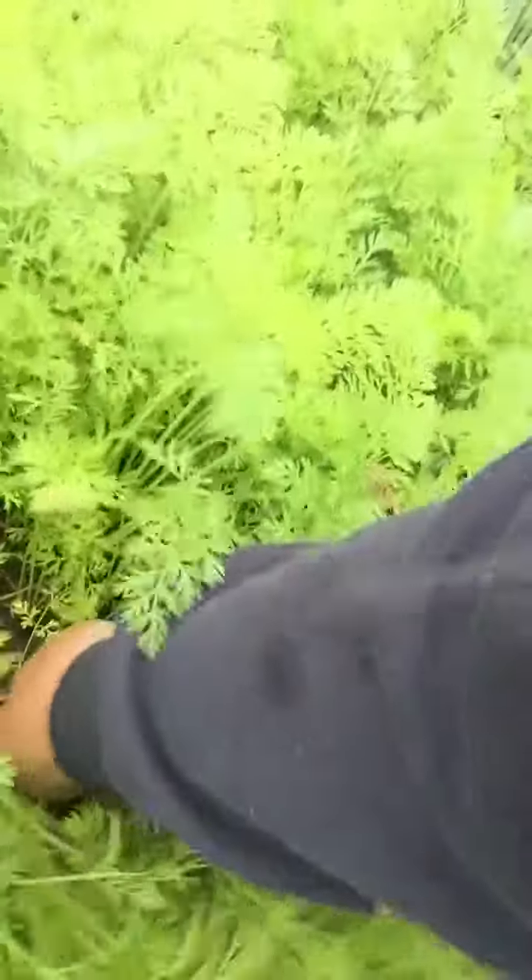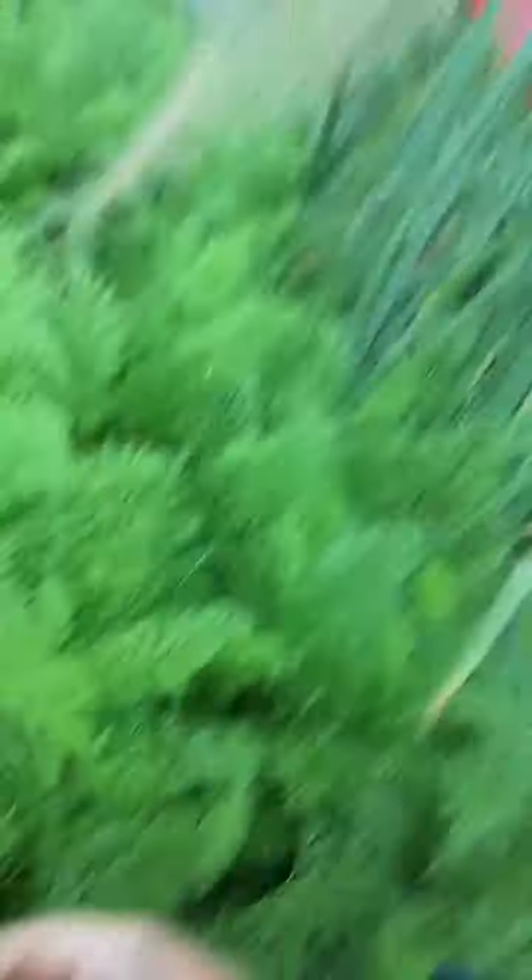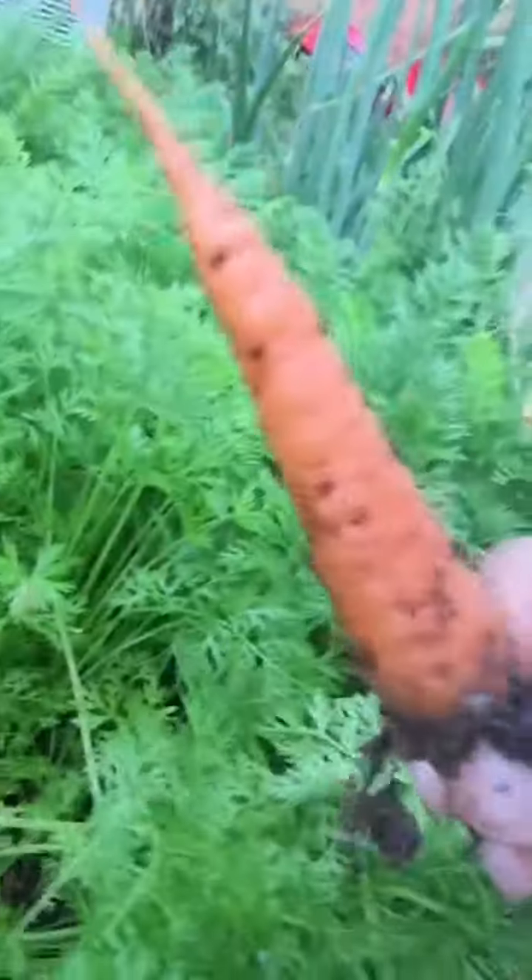This one right here looks like a decent one — let's pull him out. See, he's a decent one, and therefore the carrots around him now have a chance to get bigger. This is how I thin my carrots. The cool thing about carrots is you can eat them at almost any size, so I don't thin them initially — I just come out here and pluck a few here and there. Please subscribe and like, thanks for watching!